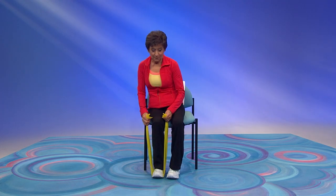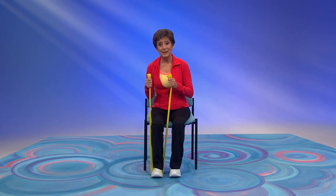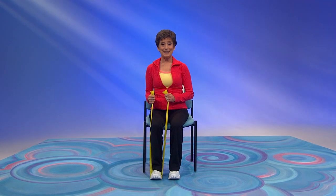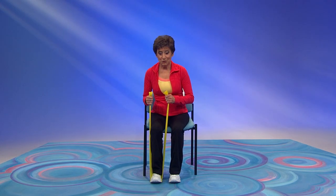Now take one foot out. Come forward in your chair. You're going to press your foot down against the band, pull up and push on your heels, and lift your seat. Push the foot down, pull the band up, and lift the seat. Try it again. This is such an important functional exercise.